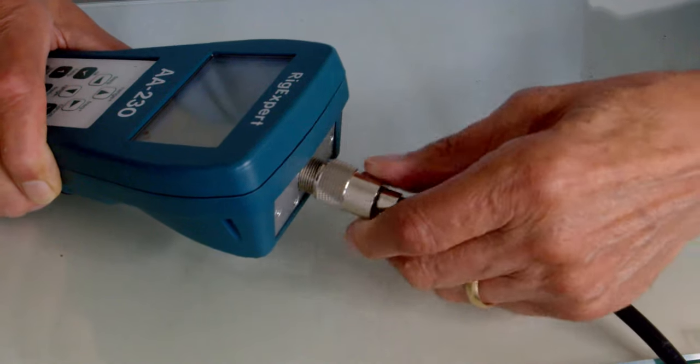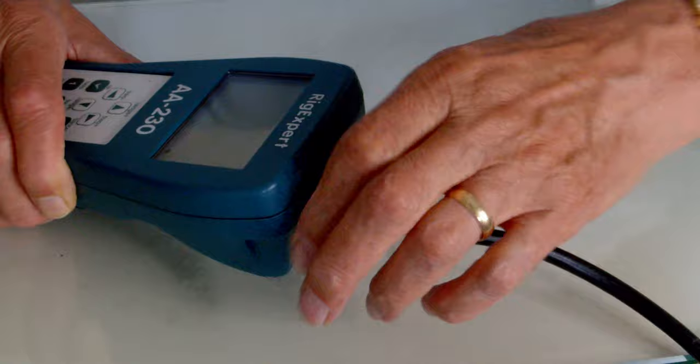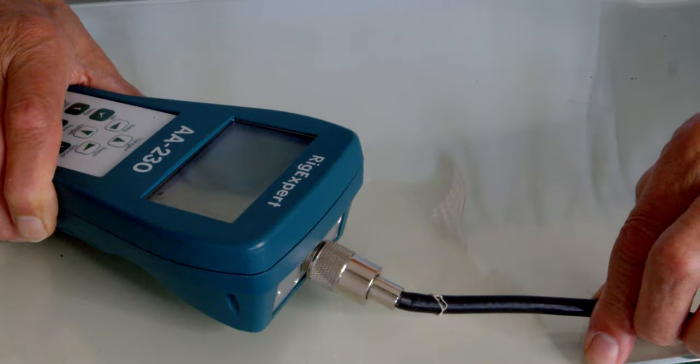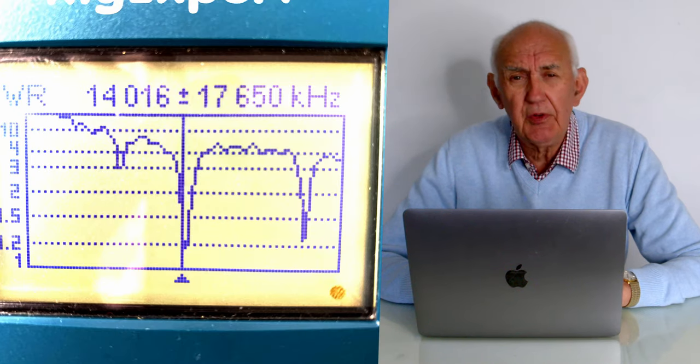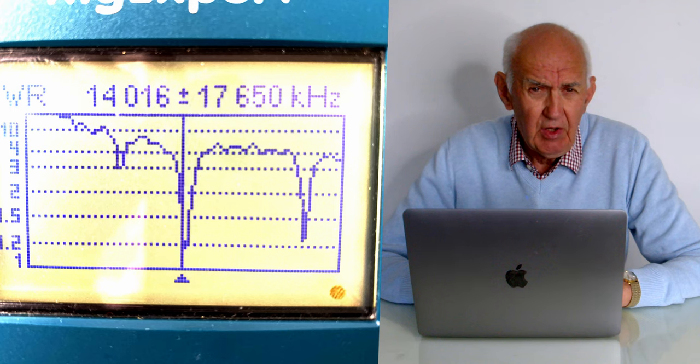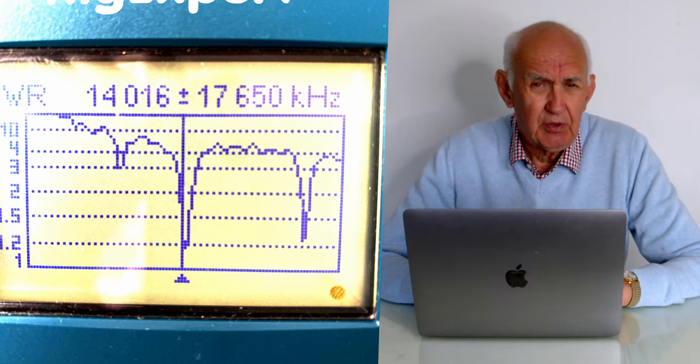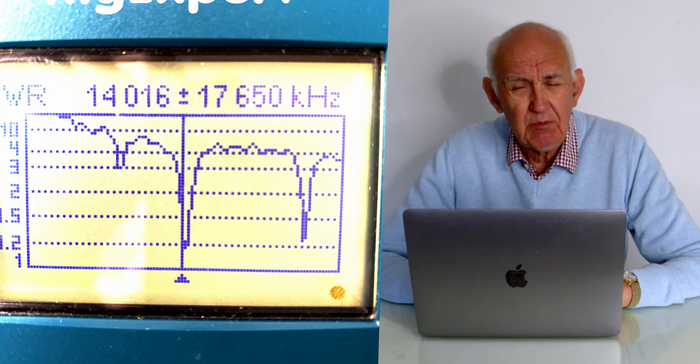I'm now connecting the coax feed from the half-size G5RV to the antenna analyzer. We'll switch it on, do a scan, and that'll show us the resonant points across the spectrum from 40 meters down to 10 meters. As you can see, we've got three points of resonance. On the left-hand side is the 40-meter point of resonance at 3:1 VSWR, then we've got almost a perfect match on 20 meters and 10 meters — much as we expected.